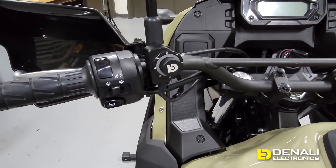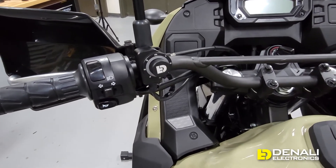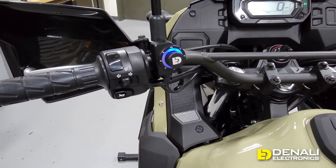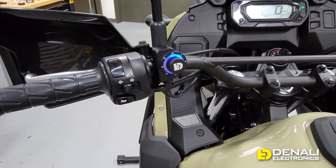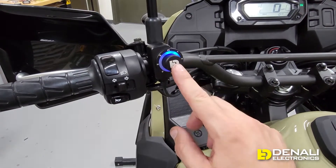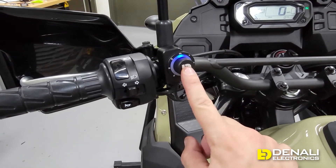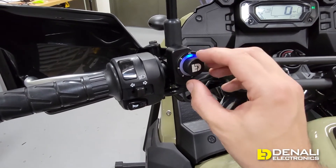We're going to quickly demonstrate some of the unique features that are only possible with our Dial-DIMM controller. When you key on the bike you'll see it flash green — that's a battery voltage monitor letting you know your battery is healthy. From the blue halo you can see we're looking at light set one, the blue circuit, currently set to 15%. You can dial it up or down to set the intensity of your main lights, do a press and hold to turn them off, or a single press to turn them back on.